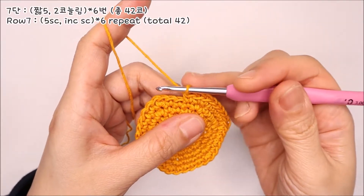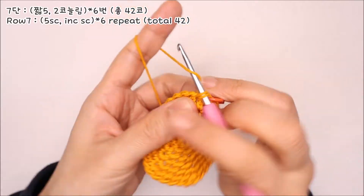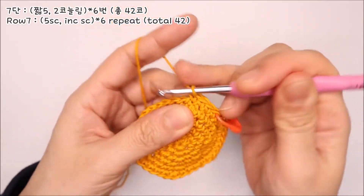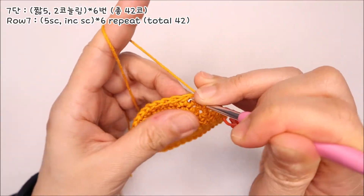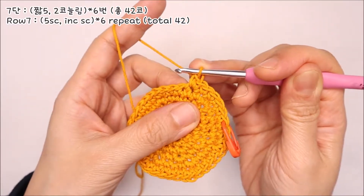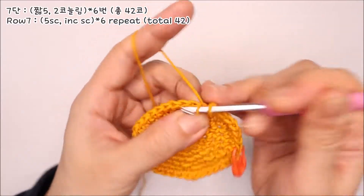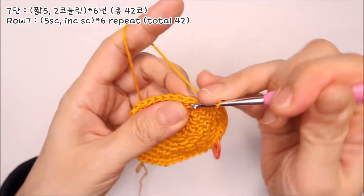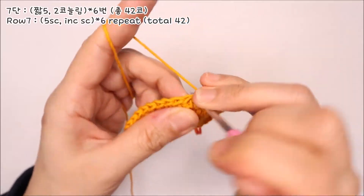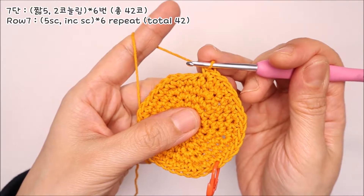7단을 떠보겠습니다. 짧은뜨기 5코를 떠주세요. 그리고 여섯 번째 코에는 두 코를 늘려 떠주세요. 짧은뜨기 5코, 두 코 늘려뜨기 한 번, 이 패턴을 나머지 네 번 반복해서 마무리해주시면 됩니다.